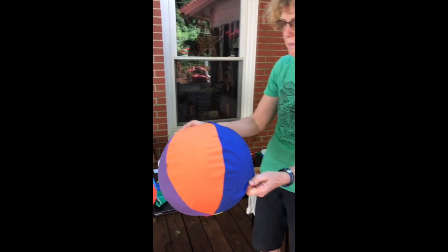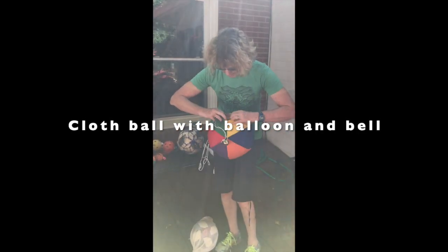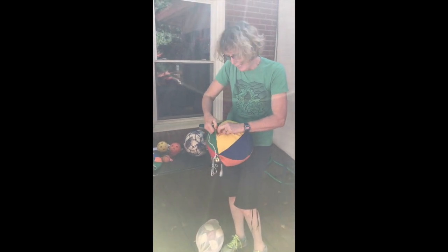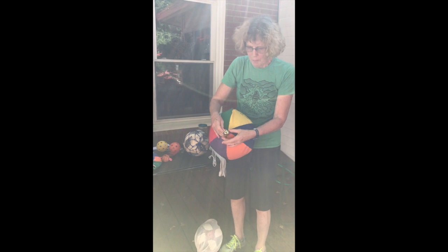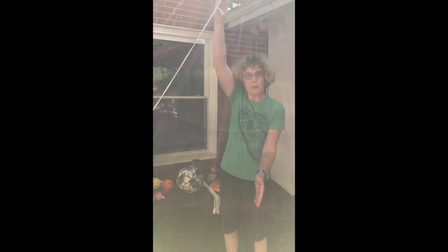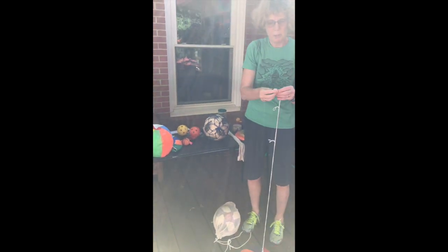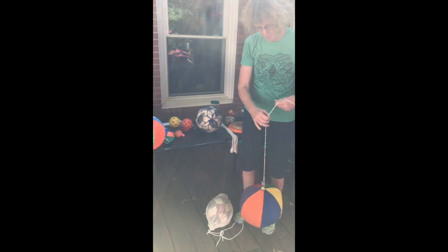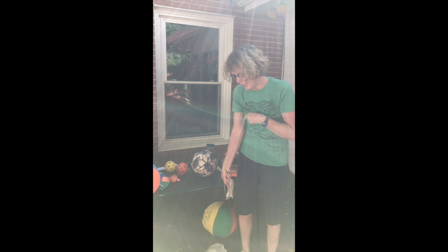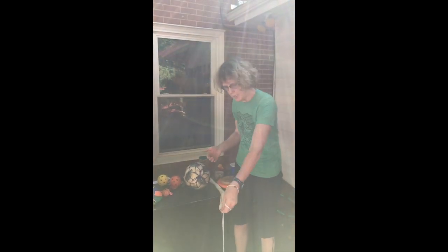Here is a cloth ball with a little velcro, and it has a balloon on the inside so it is very lightweight. It has a bell on it for auditory. You can suspend it — they can use a hand for striking, a racket for striking, or you can loop it around their wrist. They can use it just for tossing and catching. If they miss it, no big deal — just pull it back in and they can keep going with their skill development.